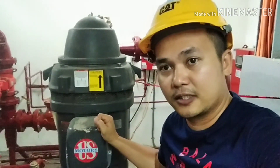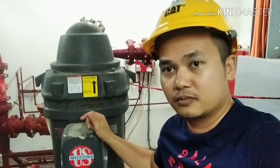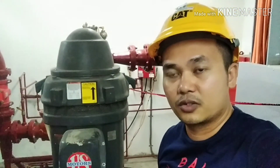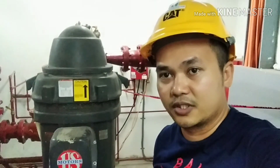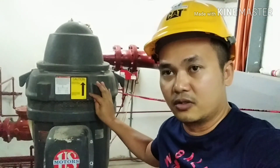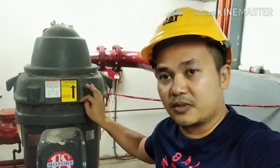When the sprinkler heads are activated due to the heat in a particular room, the fire sprinkler heads will burst. And then the pressure inside the pipe will drop down, and that will be the reason that the fire pump will be triggered. So it will turn on in order to maintain the working pressure of the fire sprinkler system of the building.